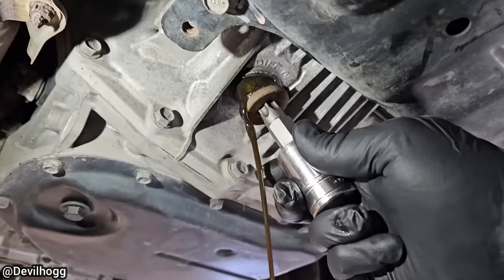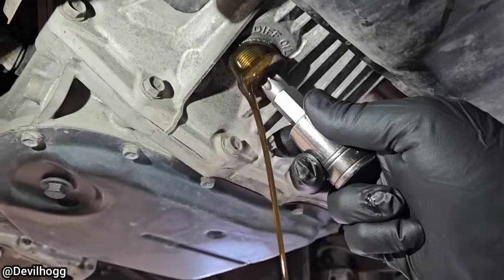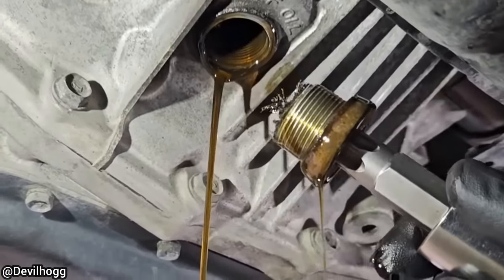This time it was another shop who drained the differential fluid on this customer's vehicle instead of the transmission fluid when he brought it in for a transmission service. The technicians said the differential surprisingly lasted two weeks with barely any fluid in it.